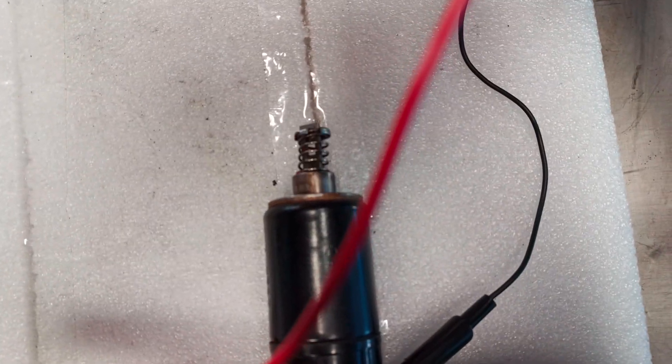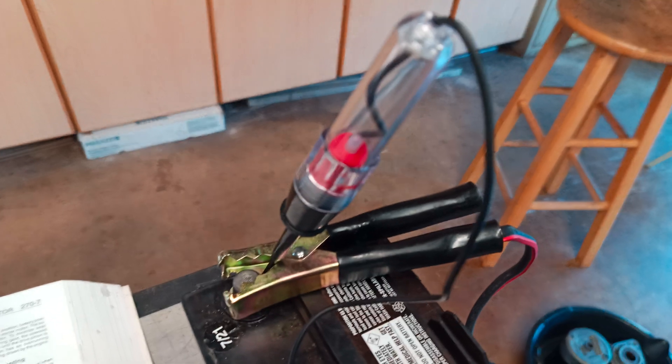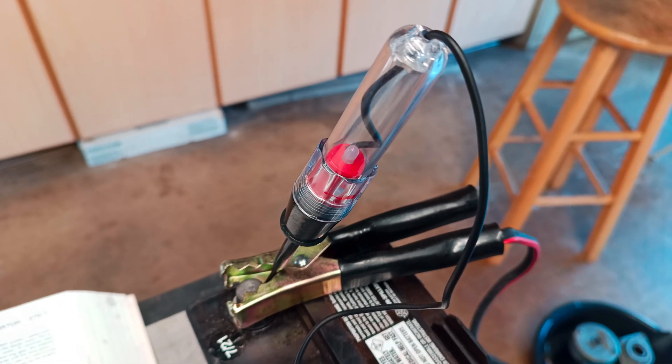See that? Green light — 12 volts. I think this is good.